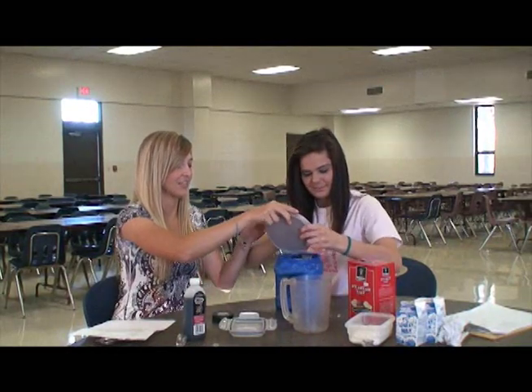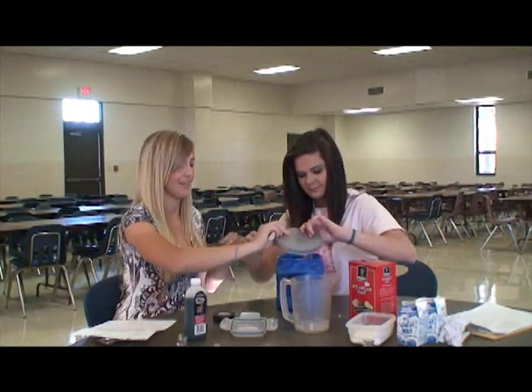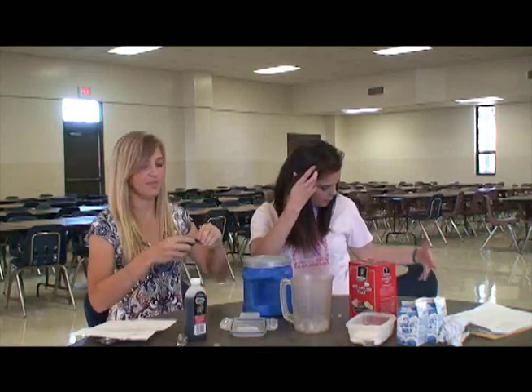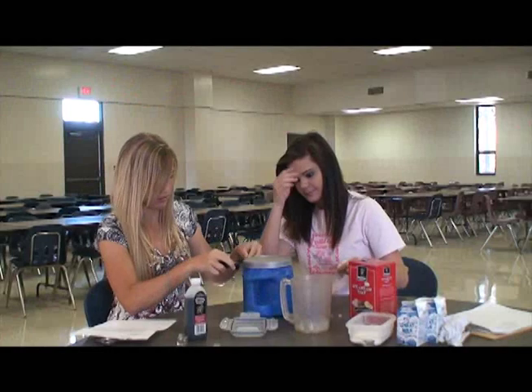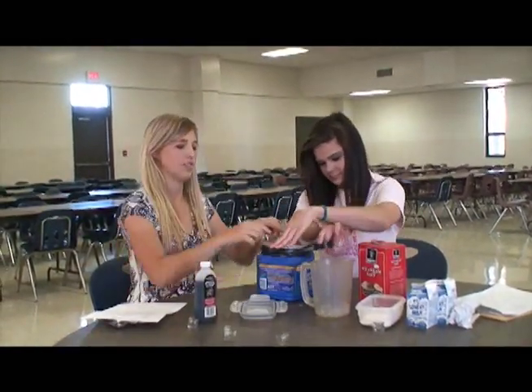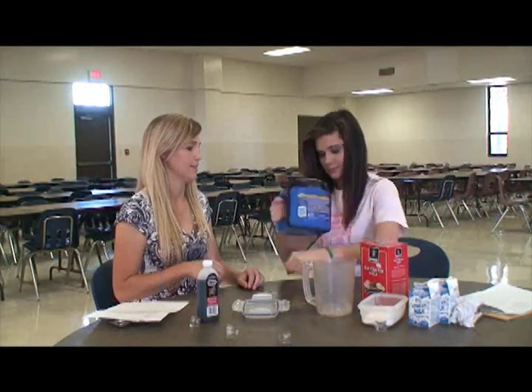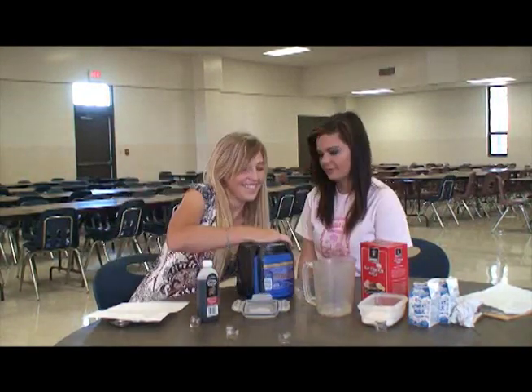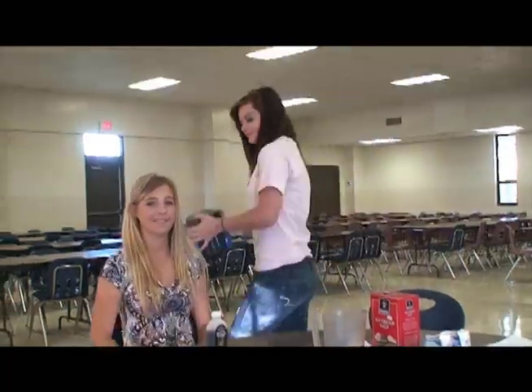Put some ice on top. Here we go. Now I put the lid on. And we tape it, we direct tape it so it won't all spill out. Here we go — now we shake it.